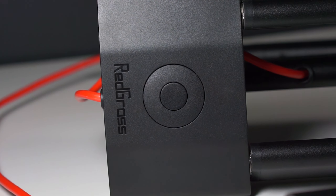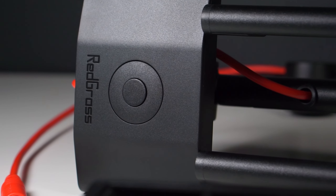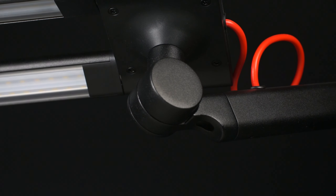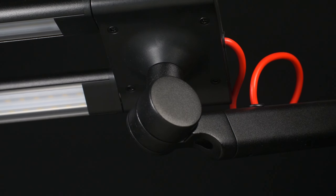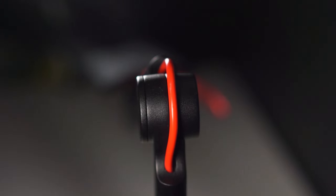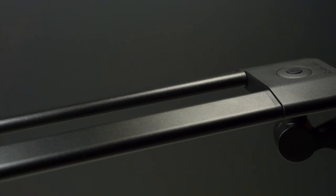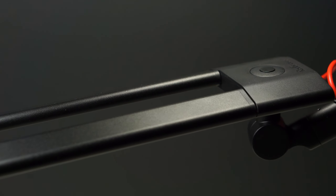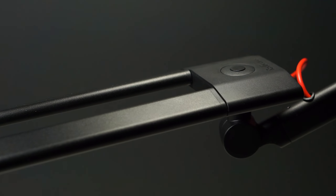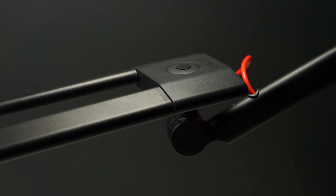Immediately after unboxing we are greeted by high-quality construction and materials. All joints and screw holes are nicely concealed and not visible. All cables are neatly routed internally and only visible at the swivel point. Most importantly — and actually amazing — the lamp arm is made out of aluminum, with the exception of a few plastic pieces on top.